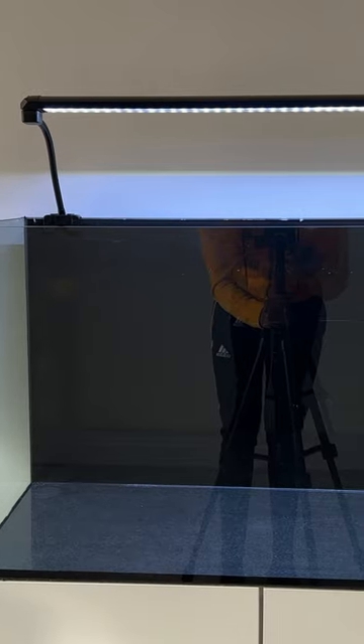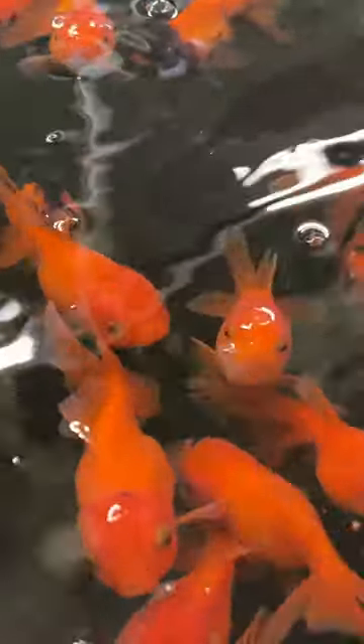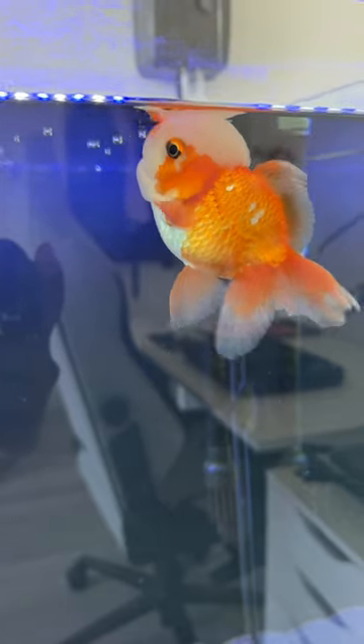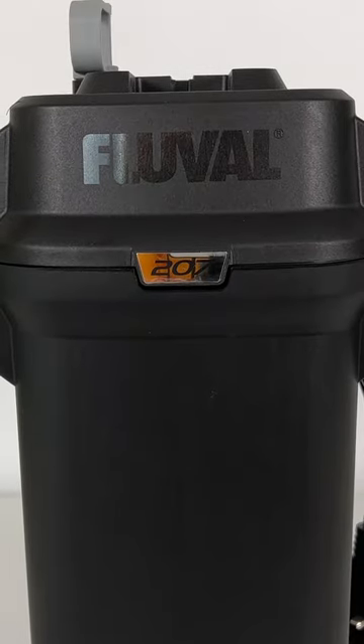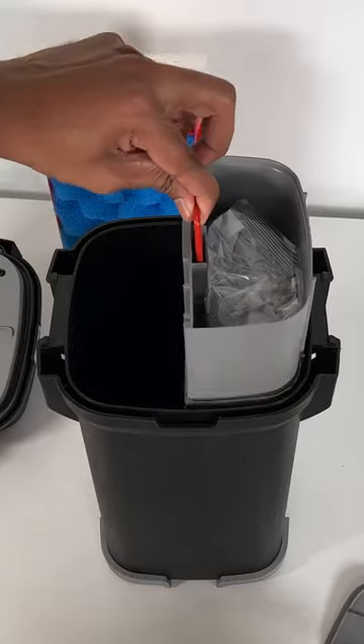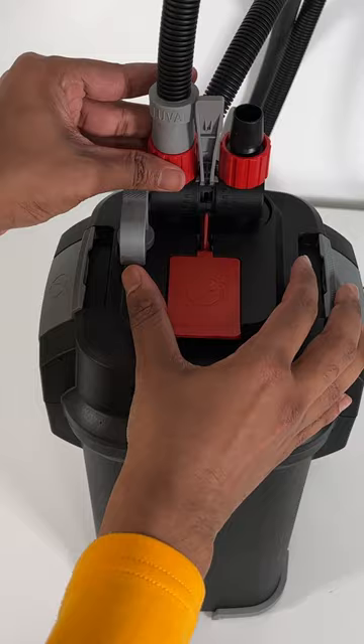I have a fish tank setup in my room. I have two goldfish in this mini tank. I have a fancy goldfish. I have a canister filter, Fluval 207.